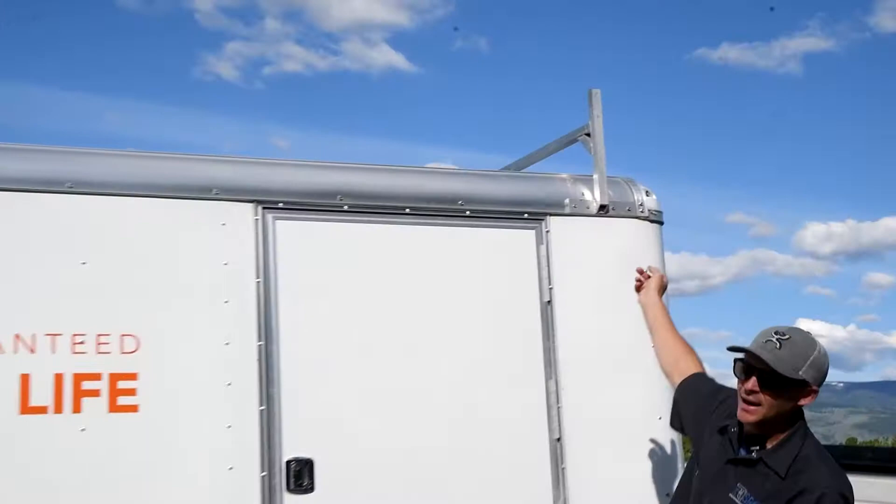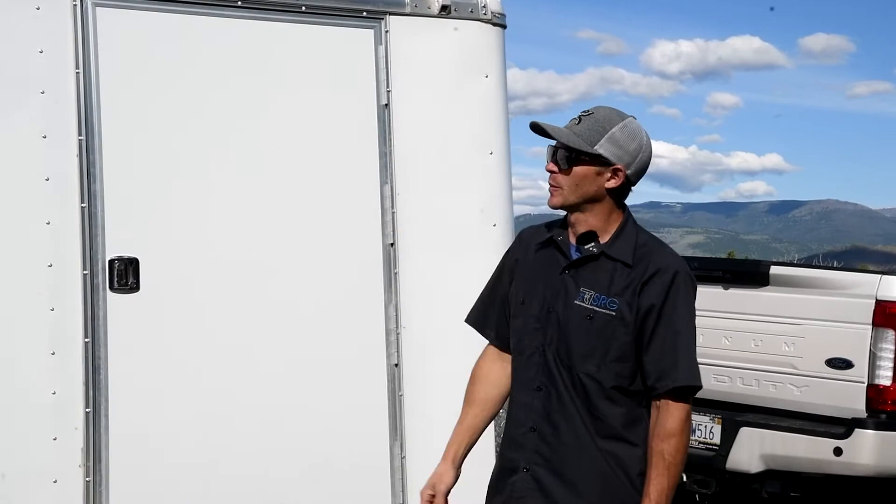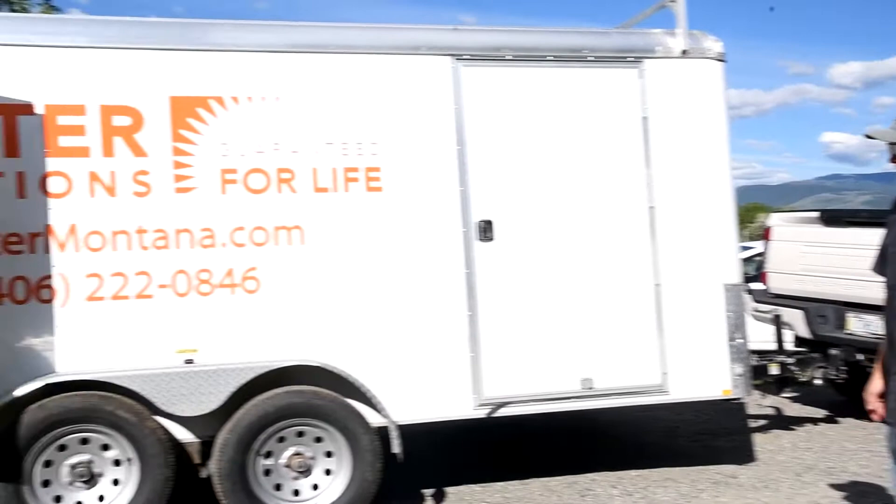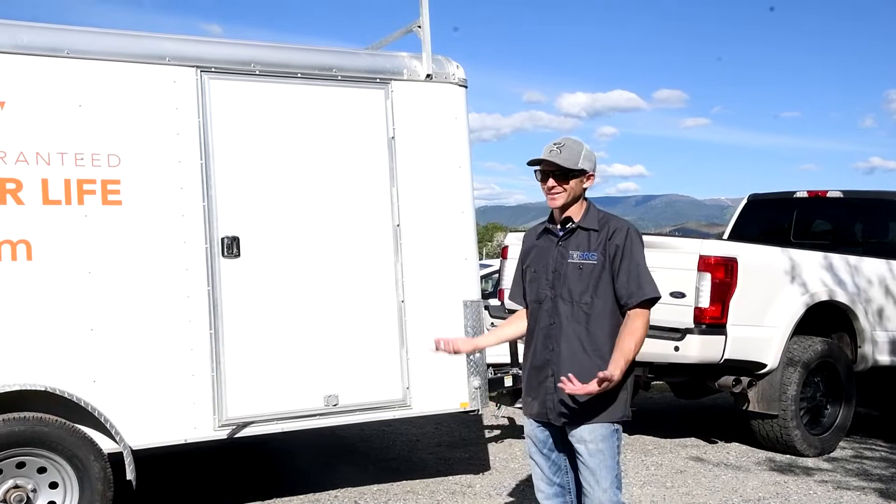Mirage also makes these ladder racks that just bolt onto the frame. We put those on there and I put anything bigger than a 24-foot ladder on top of the trailer. Those work pretty good. It's just a bumper pull double axle with spring axles.